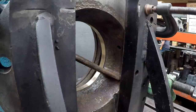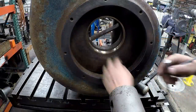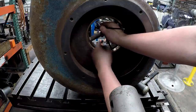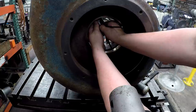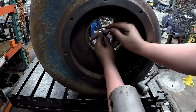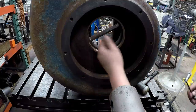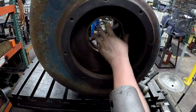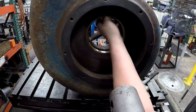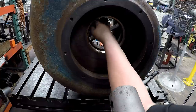I think we got it. Now that we got it in there, I want to give it a check with my inside mic and see where it's at. Perfect — that's right where I wanted it. We've got our proper clearance for the impeller to fit in there and not rub. We're good to go on this one right here.